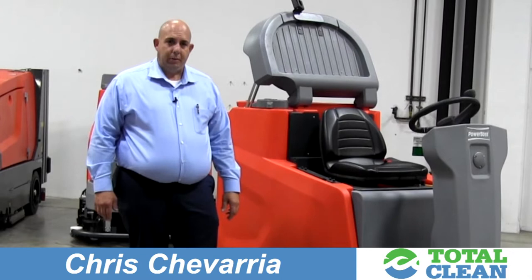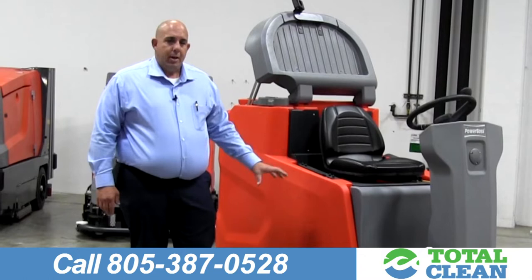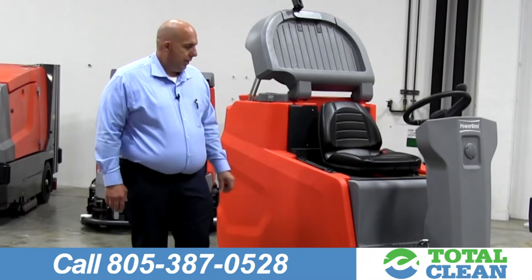Hi, I'm Chris Chevarria. I'm with Total Clean Equipment. Total Clean Equipment has been around in the Southern California region for 17 years. We provide floor scrubbers, sweepers, and I would like to talk to you today about the Scrub Master V175 by Power Boss.